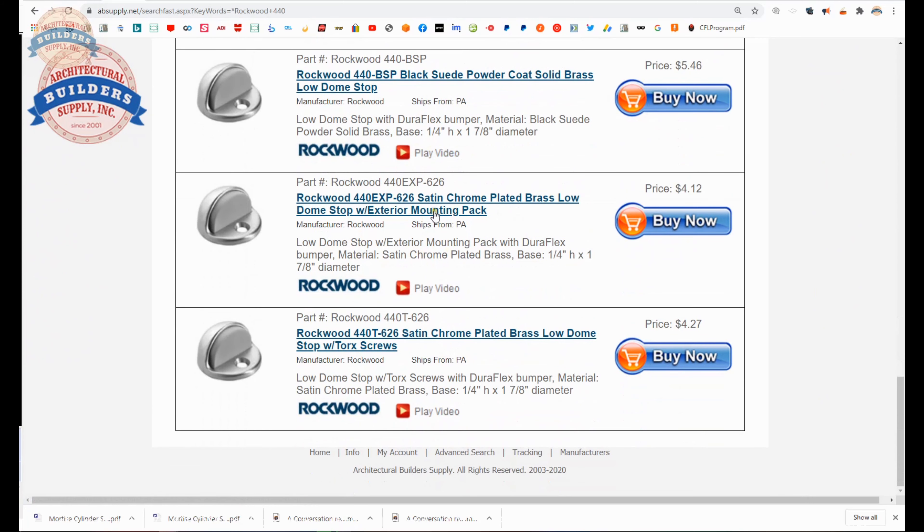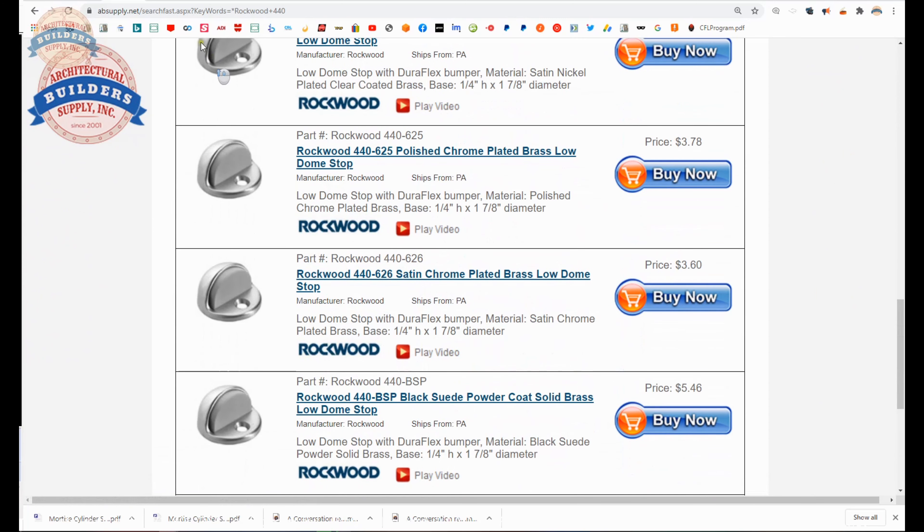BSP black suede powder coat. Then you have a couple of variations — different screw packages are here. You can order these with a security screw.